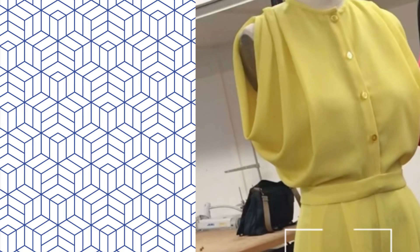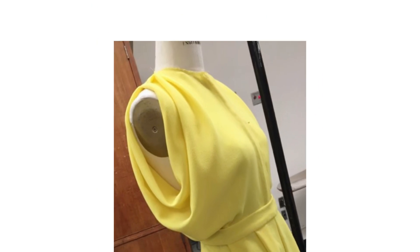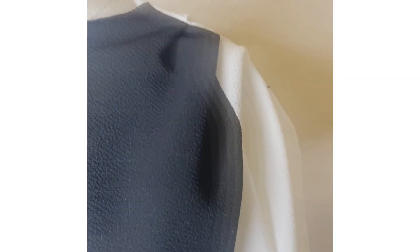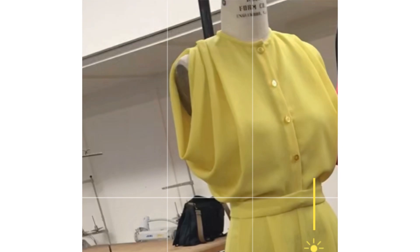Welcome back guys, my name is Maya Waoye and it's another tutorial day. Today I'm going to be showing you how to make this cow draped armhole blouse step by step, so hit the subscribe button below your screen and let's proceed.